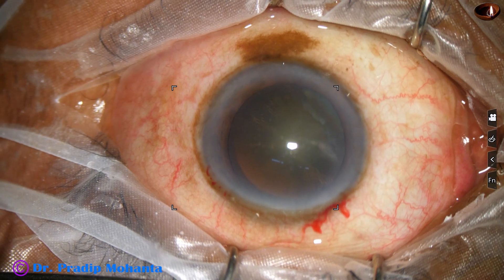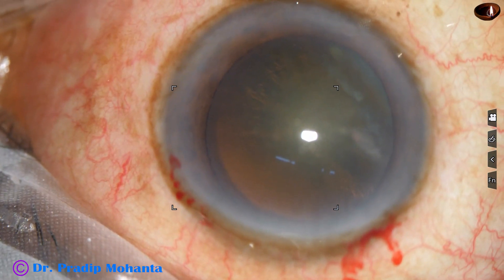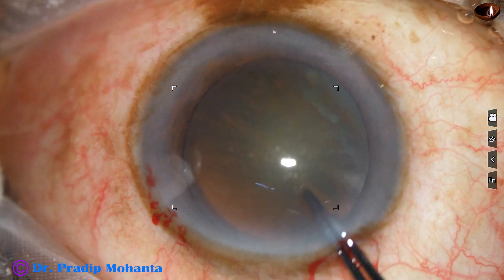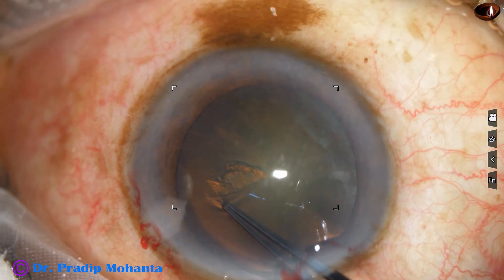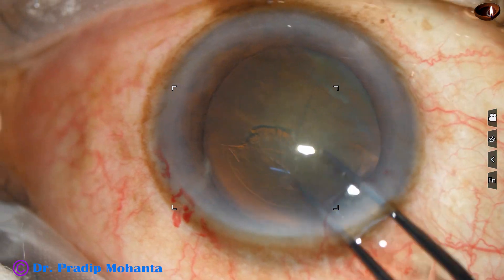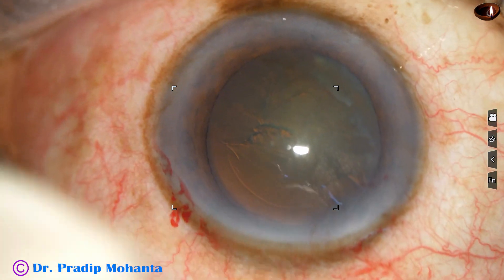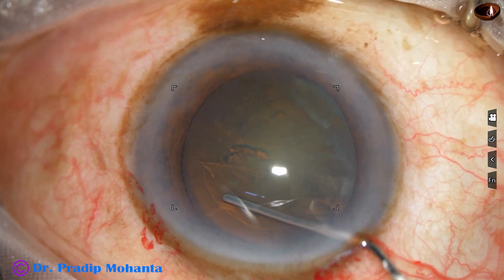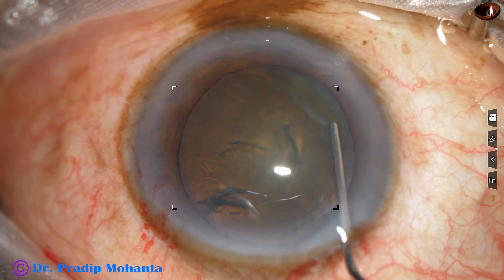Width of this side port is about 1.7 millimeter, and now capsulorhexis is being done with the help of Utrata forceps. The size of this rhexis is about 5.5 millimeter, and now hydrodissection is done with a 27 gauge cannula and a 2cc syringe filled with BSS.